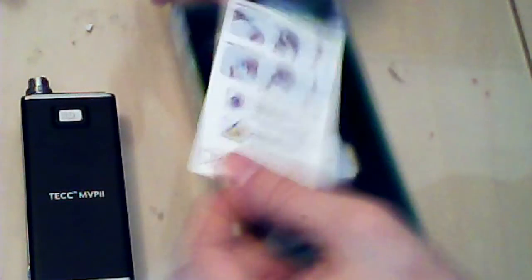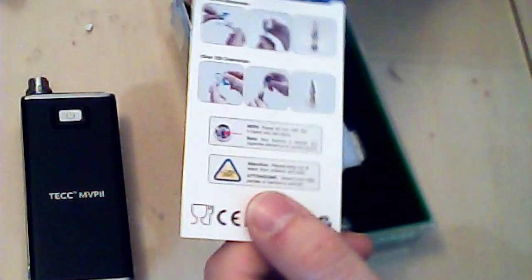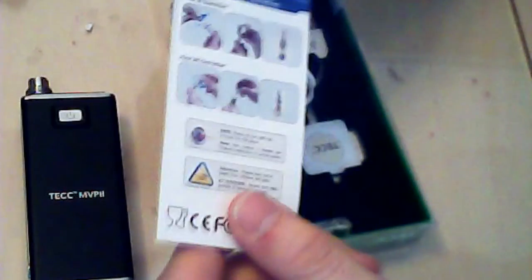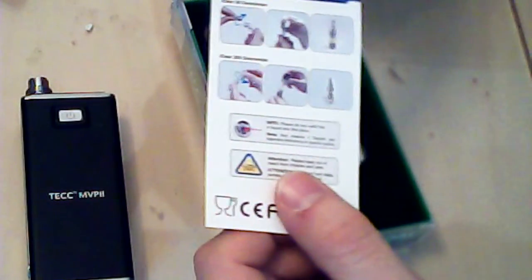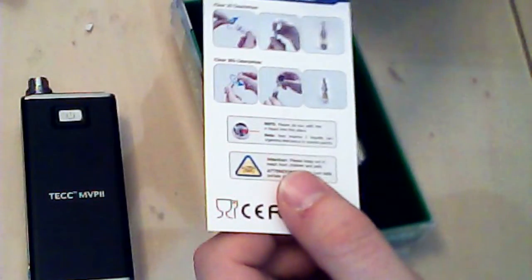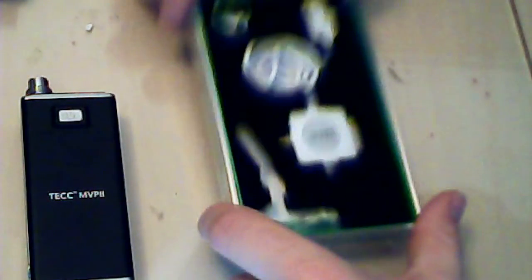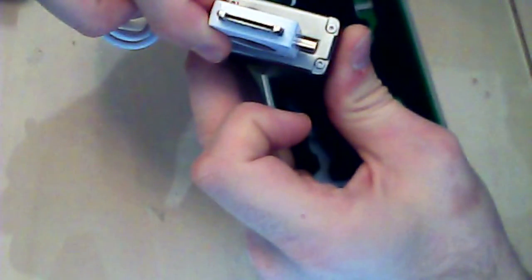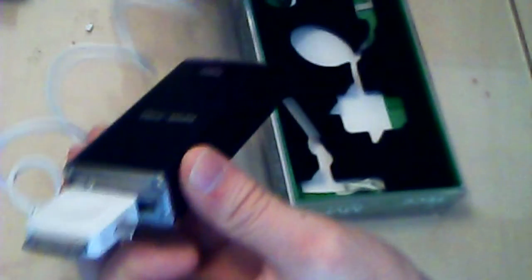And you get this little thing here which explains your type of atomizer, and the one that comes with this is the iClear 30, which is a dual coil atomizer - which isn't in here because I've got it filled up, I'll show you that in a moment. And you get this device here, which is your charger, which plugs into the bottom here via USB - into your laptop or wall adapter, whatever you want to use.